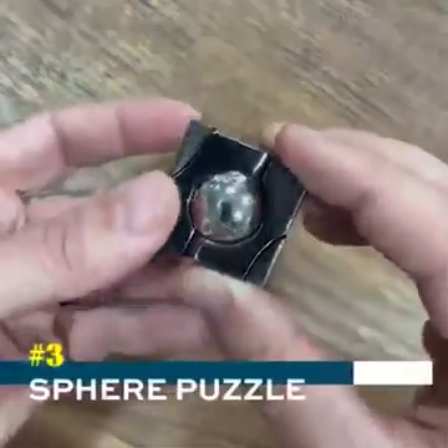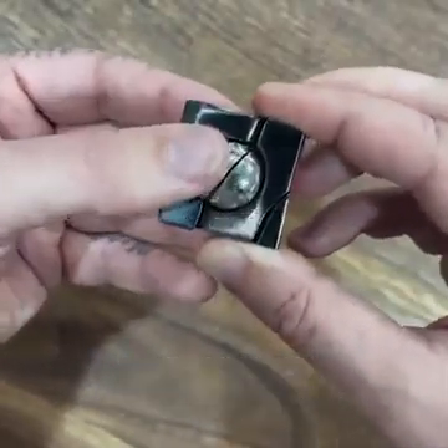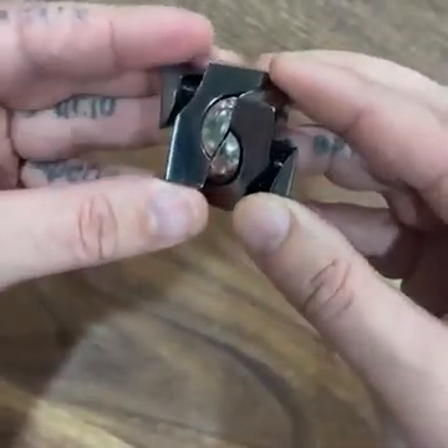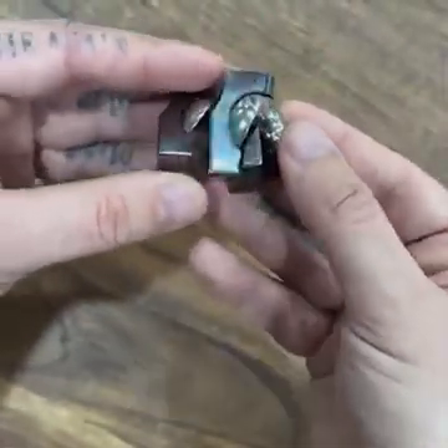This one's a bit trickier. It has a sphere on the inside, and once you line up the line of the sphere, you can now take all four pieces apart.